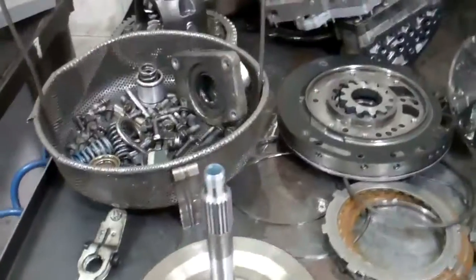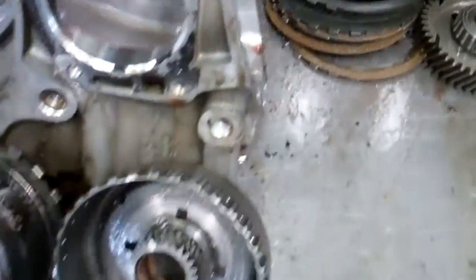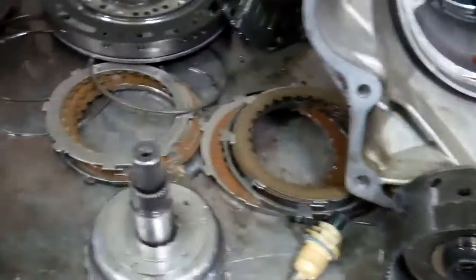Hey Shane, we have your transmission disassembled and laid out on the bench here and I'll show you what we found, the damage, and the parts we're going to need to replace to get you back on the road with our five-year, 50,000 mile warranty.